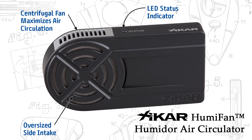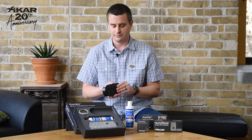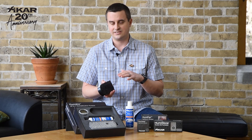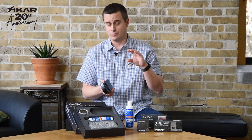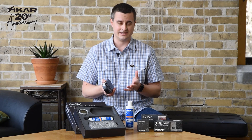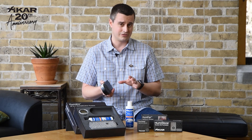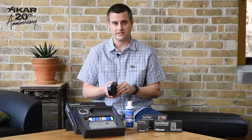This new item that we're just launching is a fan for your humidor. You might ask, why do you need a fan for your humidor? Humidity is actually lighter than air and it rises, so inside of your humidor it might be more humid at the top than it is at the bottom. Some people actually get into the habit of rotating their cigars because they've figured out that cigars at the bottom might be drier than the ones on the top.